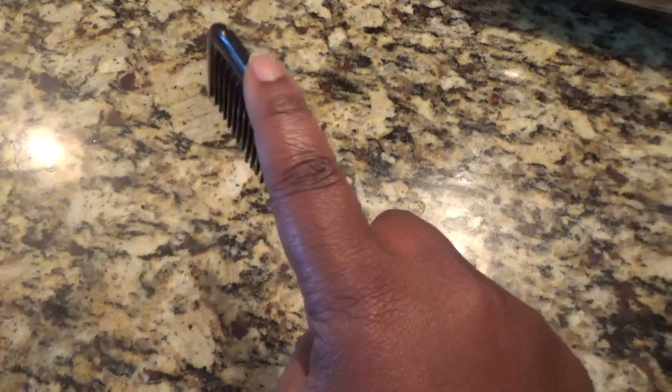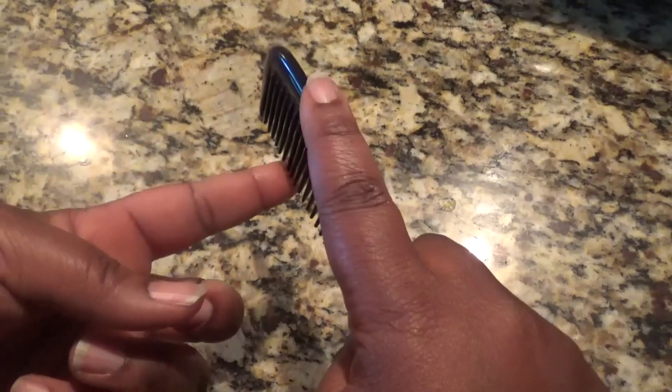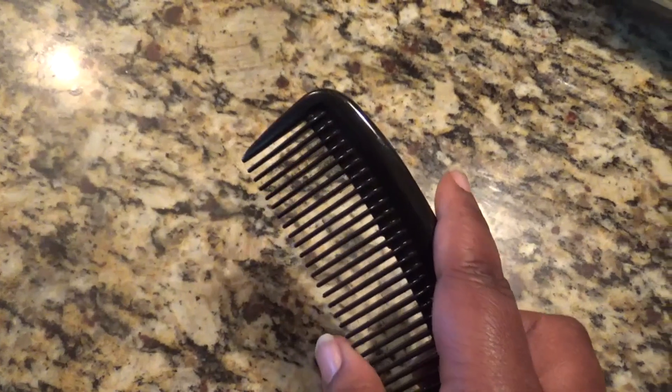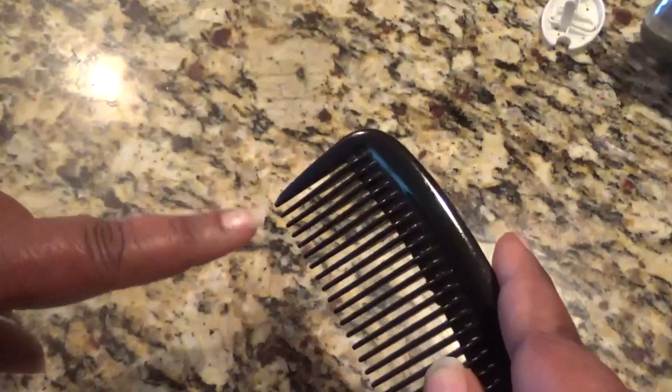Putting my finger here, as I mentioned, I'm able to control how I move the comb, as well as it allows me to feel when the teeth of the comb hits a knot or a bundle of hair. And whenever I come across a bundle of hair that has tangled and I'm not able to just pick through the tangles, I use this tooth to pick at the bundle of hair to loosen the hairs individually.